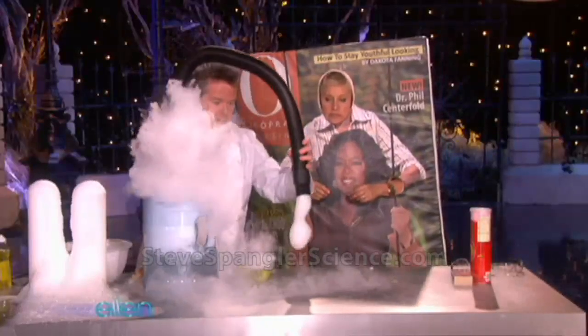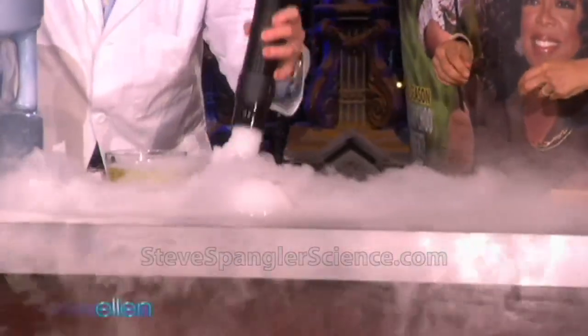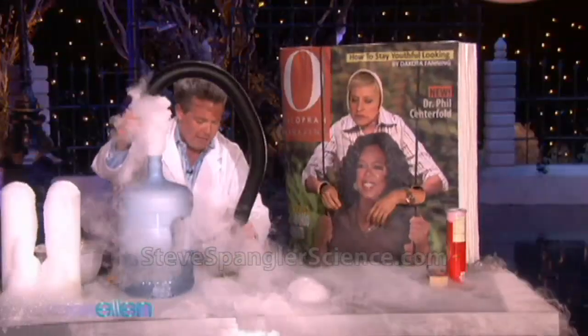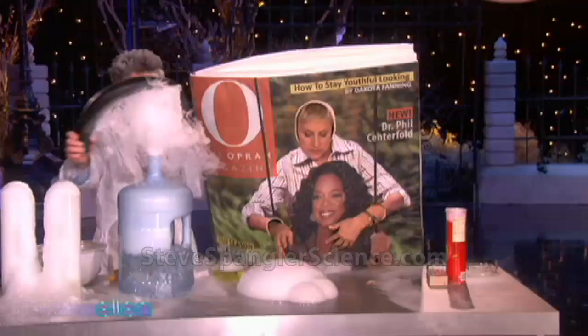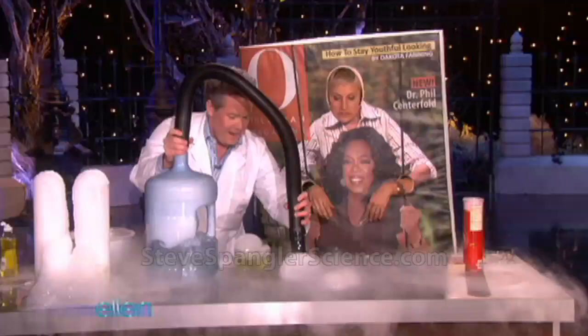I'm going to dip the hose into some of this soapy solution here. Look at these big bubbles that you can make — that's very cool. I think we can make a huge one here like this. See, it gets big! So you just have hours of fun doing this with the kids over and over. And now you can reach out and touch it. Try to touch it. Wow, isn't that cool? That's very cool. That's fun.